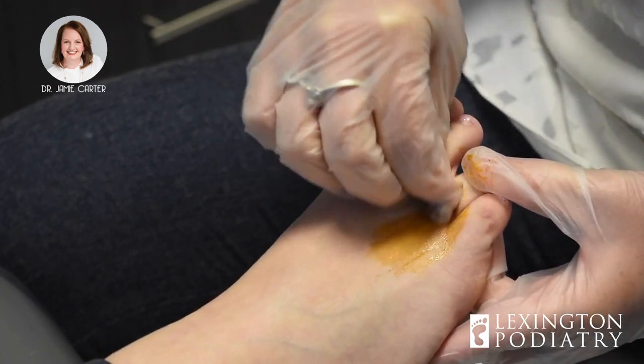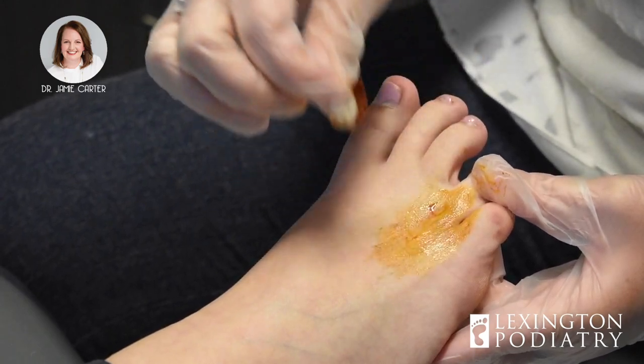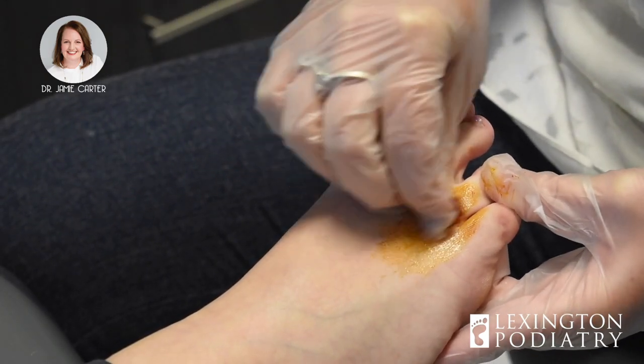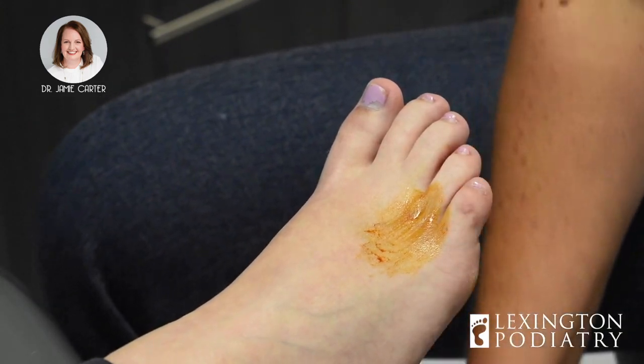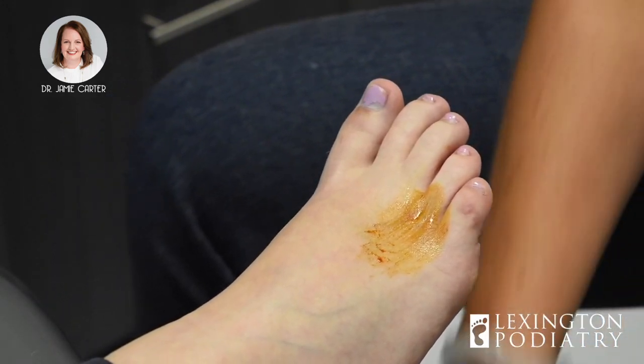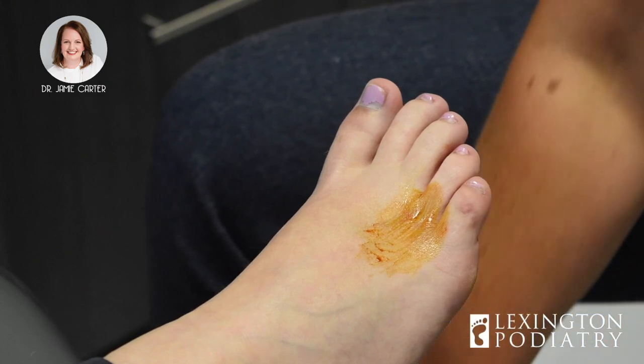Anytime I go into a joint, I use iodine to cover the area because it's more antiseptic than alcohol on its own. I usually mark the space — I'll push around to see where it's tender, and that's what I mark.